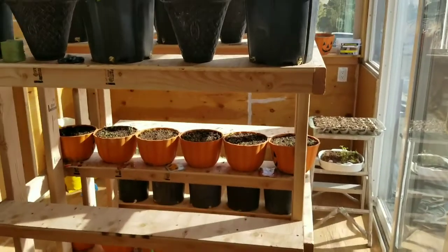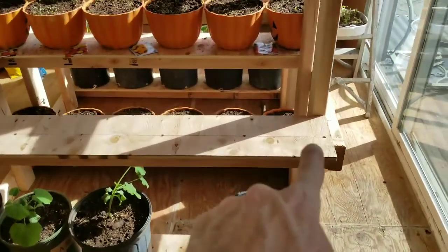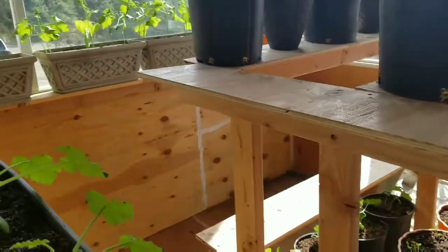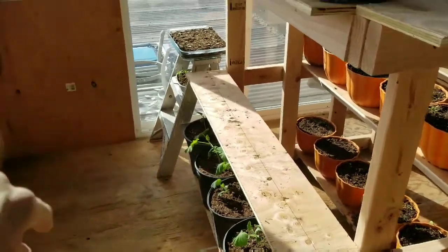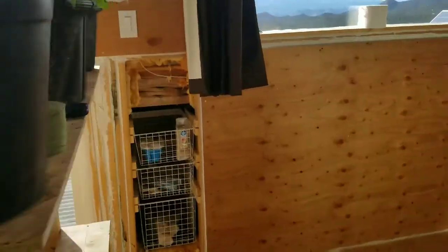All right homesteader family, so you've seen the garden and how I have everything going in here. I have a lot of open space — this whole shelf I added, so this gives me a whole shelf across. Over on the other side I've got the middle shelf completely open, I've got space on the end there, and I've got this box here.